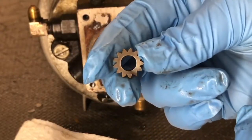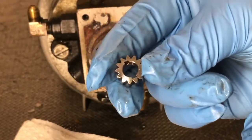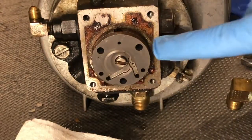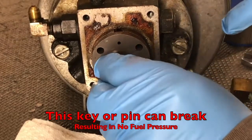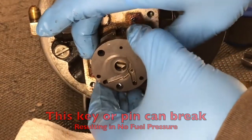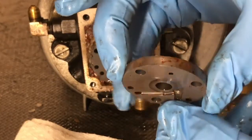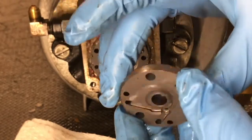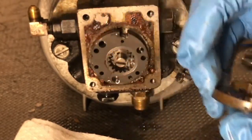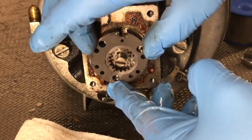If you look close at this gear, the back side has a little flat cut in, and if you look right here on the shaft, it has a little tiny key. And this is a two-stage pump.